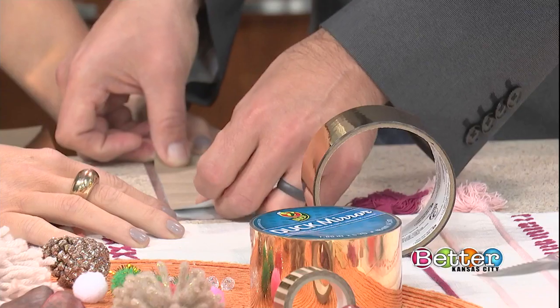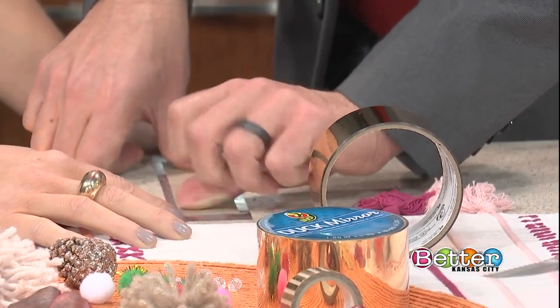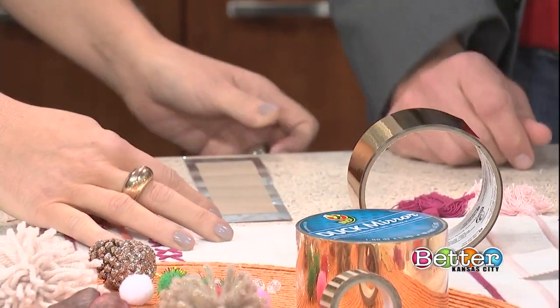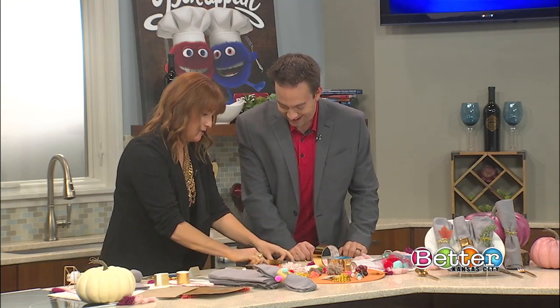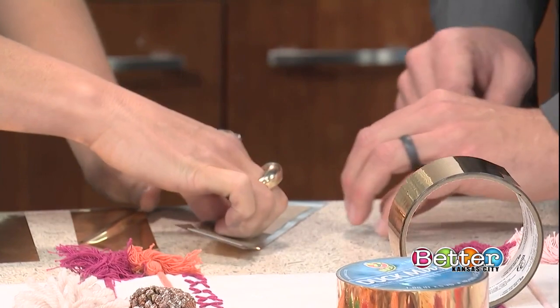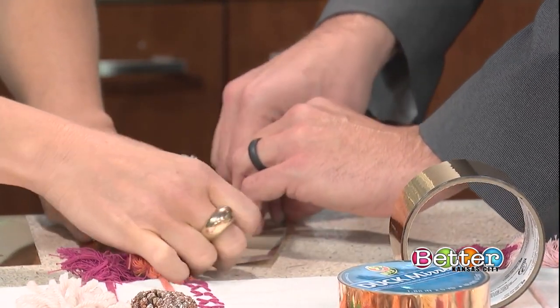Press it firmly and swipe over it a couple of times just to make sure it adheres all the way. Then all you'll do is fold down the sides to finish the edge. I totally skipped out on my DIY table responsibilities here.